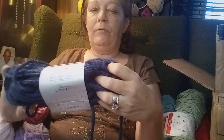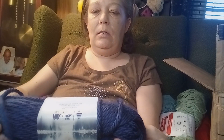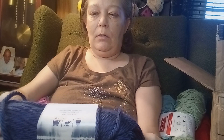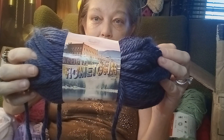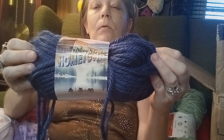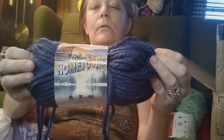Okay and then we got Hometown by Lion Brand — I don't think I've used this yarn either. It's a 9mm needles and 9mm hook. The color is San Diego Navy — that's mama's favorite color! I might have to use it to make mama something.